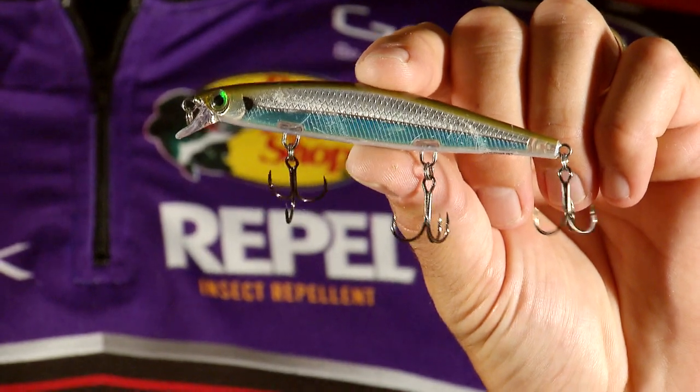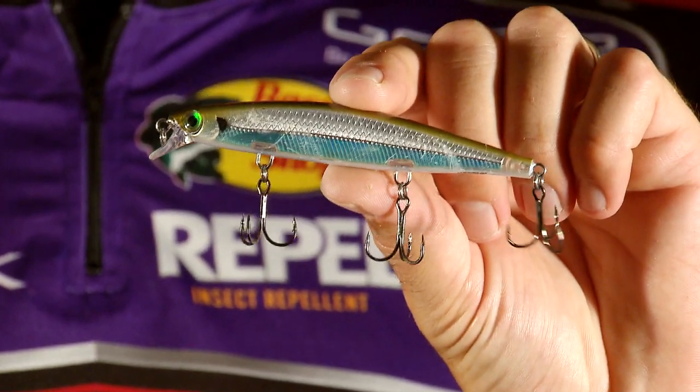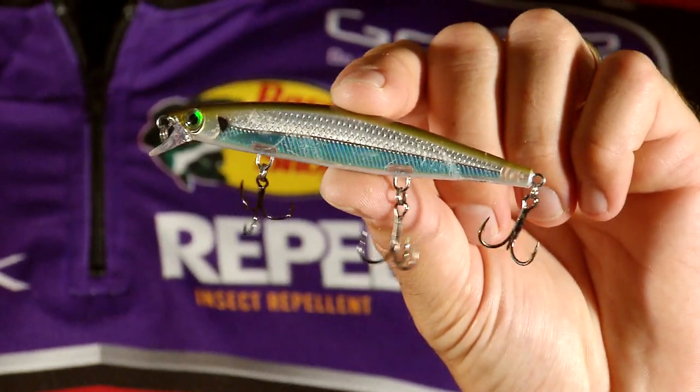But the bait that I found these fish with was actually a jerk bait — a shallow-running suspending jerk bait. The deal with this jerk bait is it's got a very erratic action, and whenever I was twitching it along,